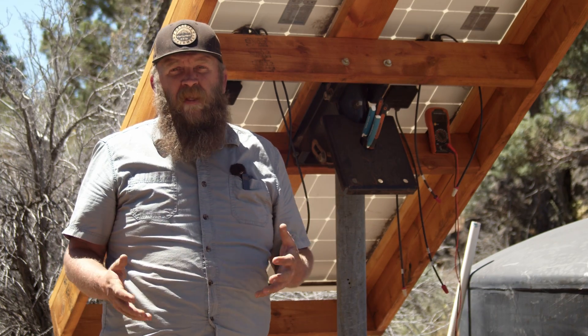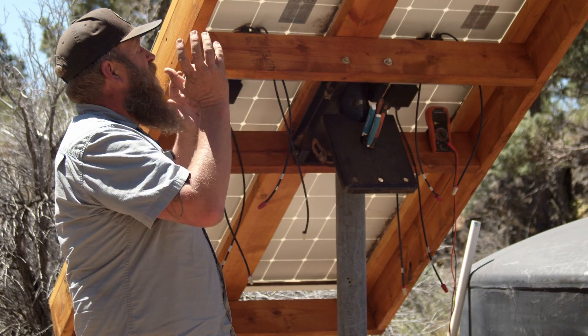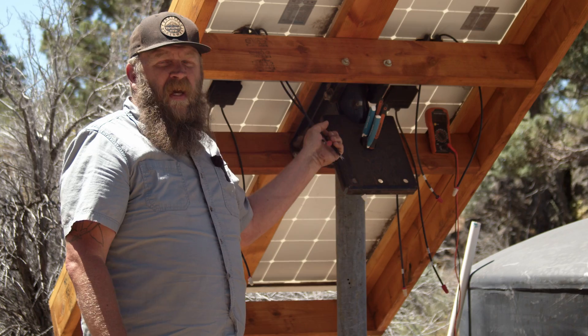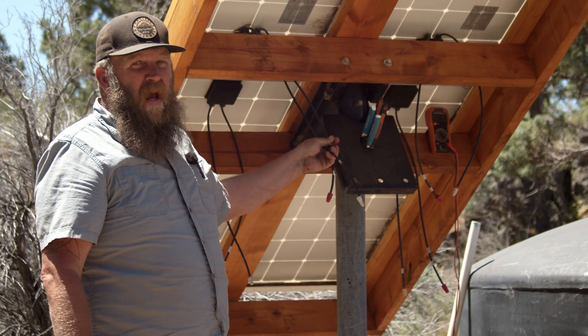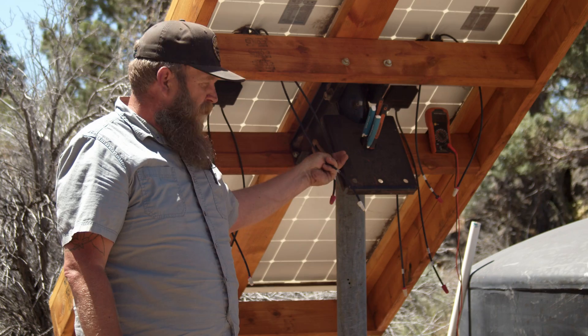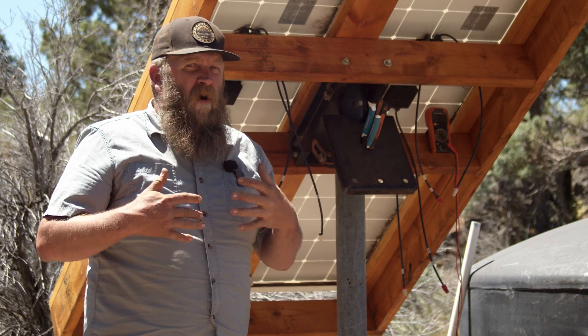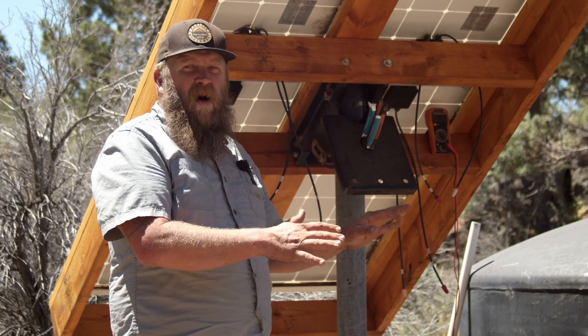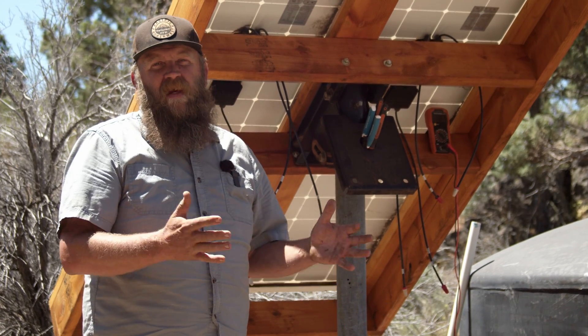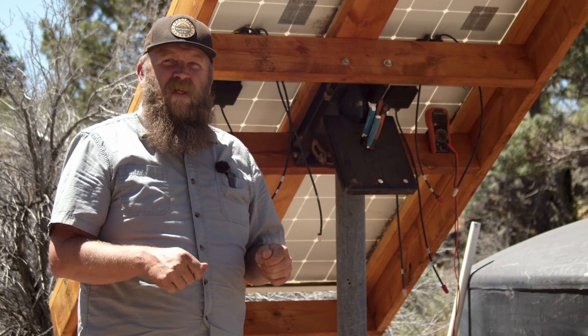A lot of people, when they DIY a solar array, will install the panels and then immediately want to start hooking up all the wires together. That is something that will happen at some point, but it is not the first thing you do after you install the solar panels. We're going to do all the safety stuff from the offset, so when we make all our connections, all the safety is already in place.